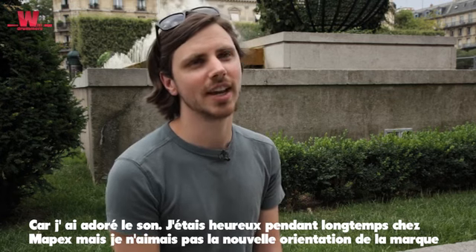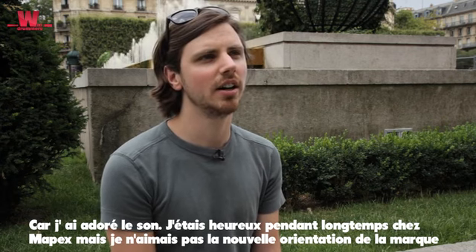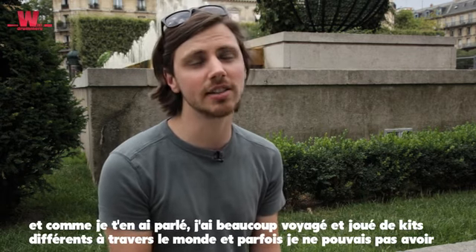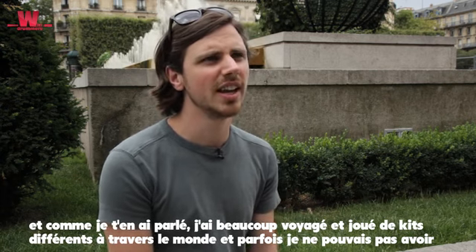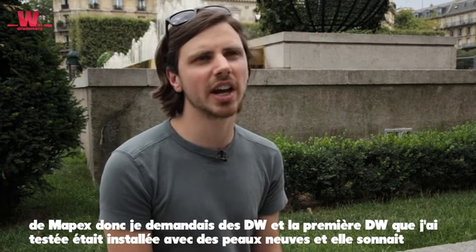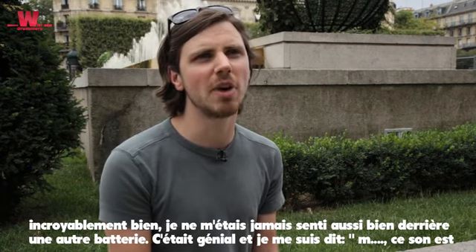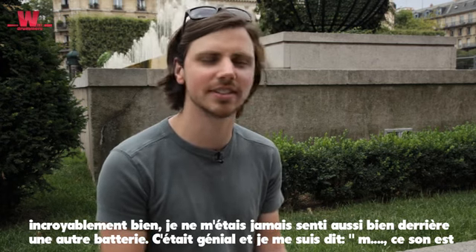I love the sound, and I'd been happy with Mapex for a long time, but the company went in a direction I didn't like so much anymore. I was flying all the time, playing on drum sets all around the world, and sometimes they couldn't deliver Mapex. So I started asking for DW, and the first time I got the kit it was set up with brand new heads, and it sounded amazing. I never felt better behind another kit than my own.